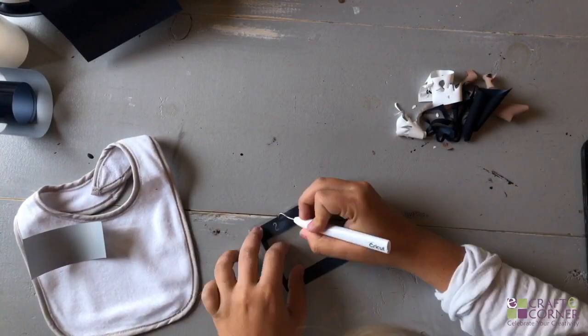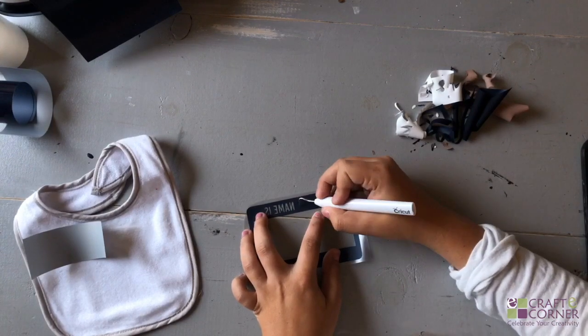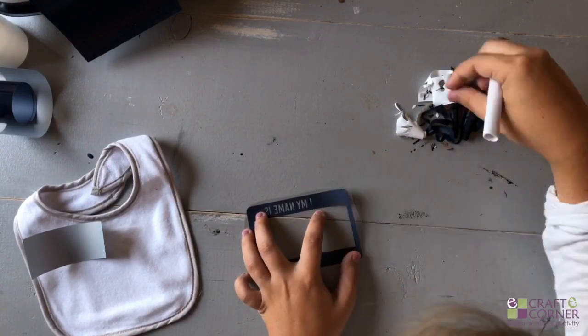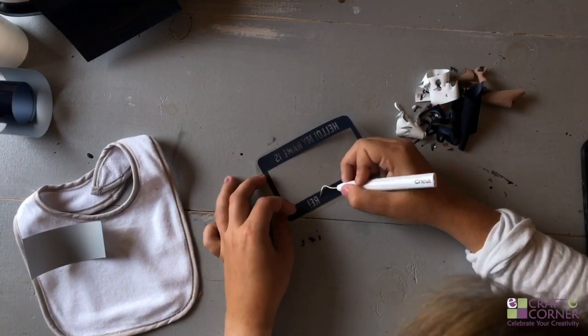Then we'll remove the iron-on from the mat and begin to weed. I'm using a weeder tool here to remove the excess iron-on from around the design and also inside of the designs. Just make sure that you go slow and take your time during this process.